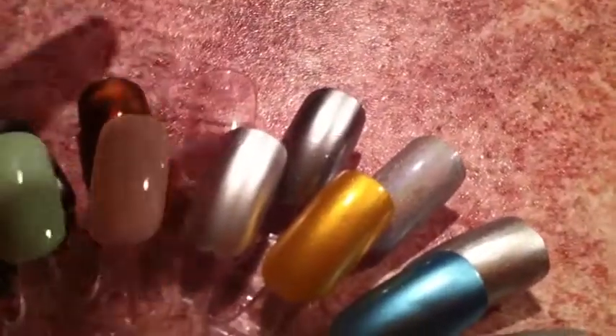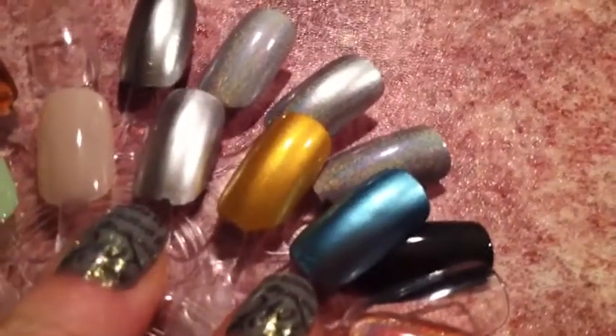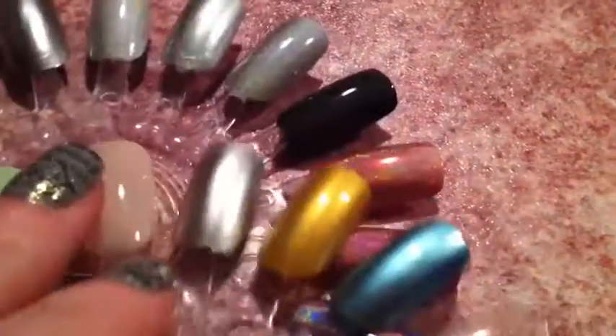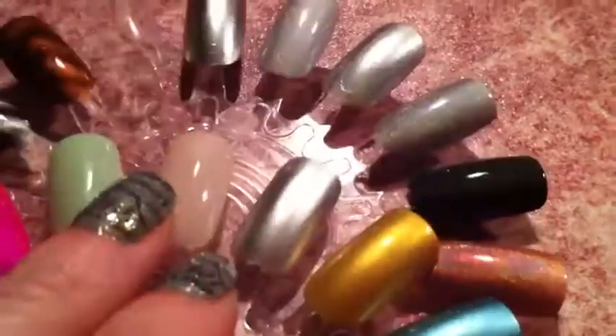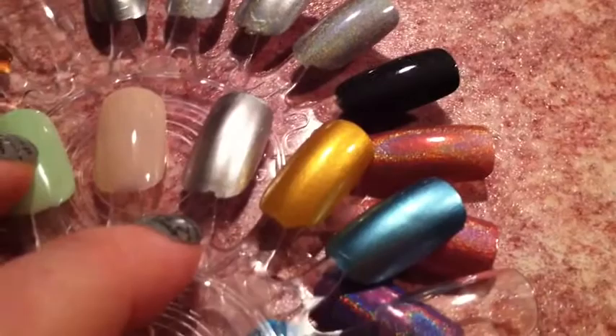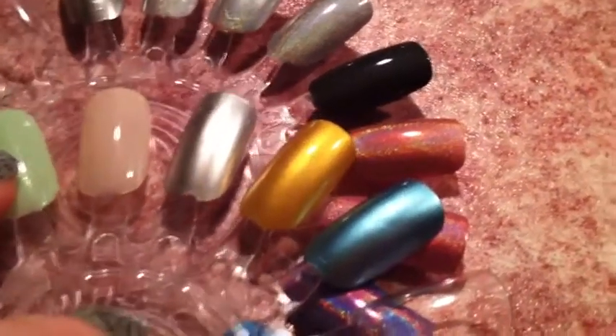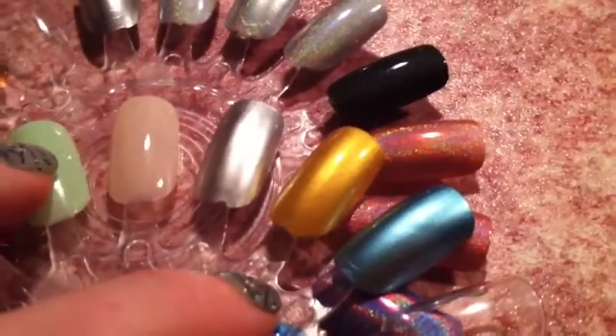If you want to know more about the Stargazer polish and where I got it, it was at Nail Delights. I have another video where I did a haul and I talk about these three along with this one as well, and a couple other things that I got. They have really good shipping prices and very good prices for foils. They have Conad now too, and so much more.